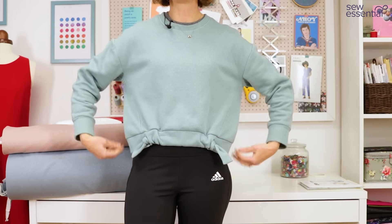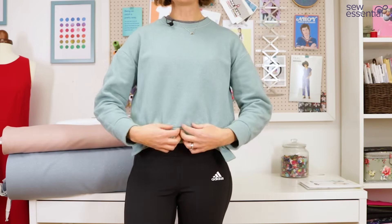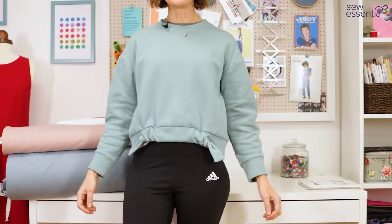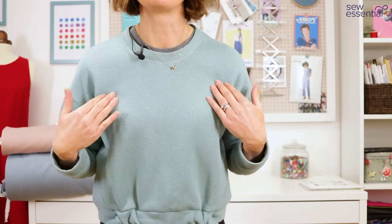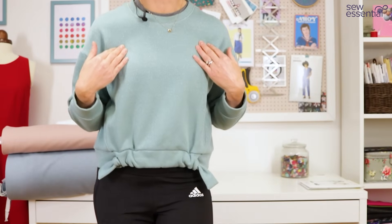I'm absolutely thrilled with the look. It's a lovely relaxed fit — not super fitted, nice and casual — but I just love the way this tie draws it in, adds that little bit of interesting detail, and gives it that nice shape.